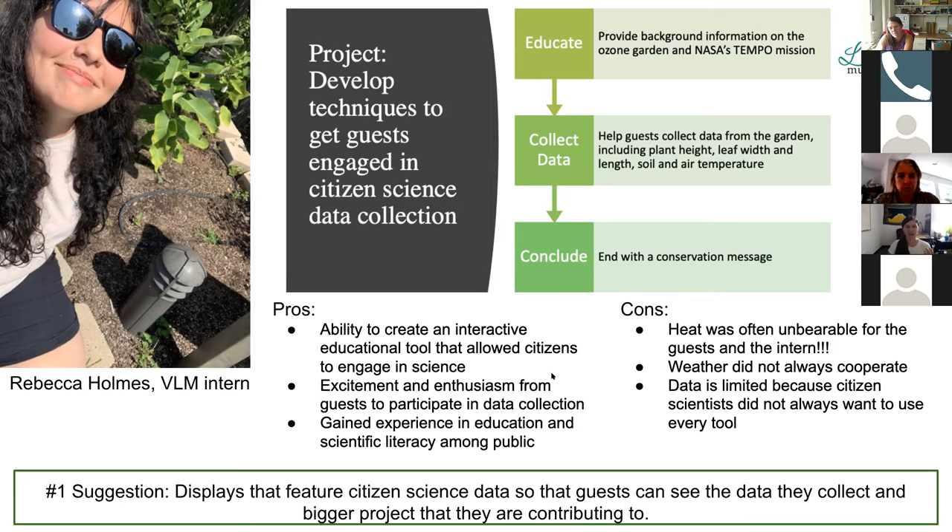Rebecca put together a list of pros and cons from her internship. On the positive side: she created an interactive educational tool for citizen science, saw a lot of excitement and enthusiasm, engaged a wide range of ages from toddlers through adults, and observed improved scientific literacy among the public. On the negative side: the heat was often unbearable for her and guests, weather didn't always cooperate, and data was limited because citizen scientists didn't always use every tool available. Her number one suggestion was to include displays featuring citizen science data so that garden visitors can see both the data they collect and the larger project they're contributing to.